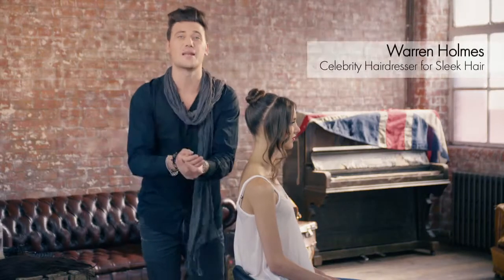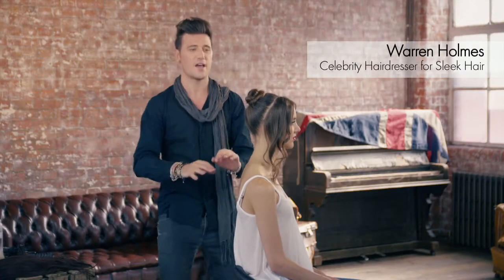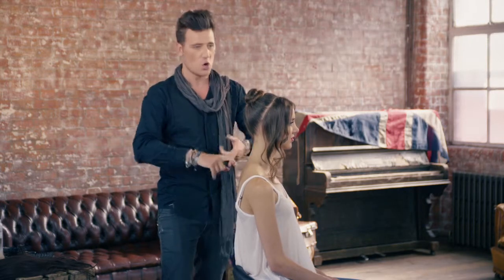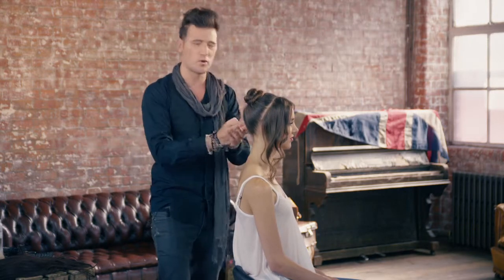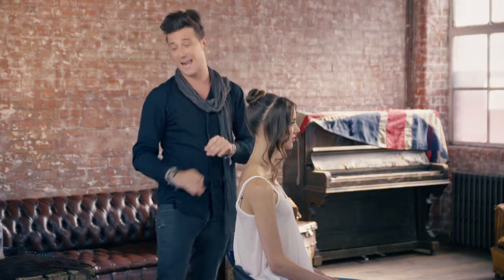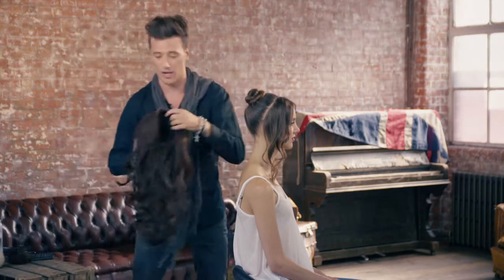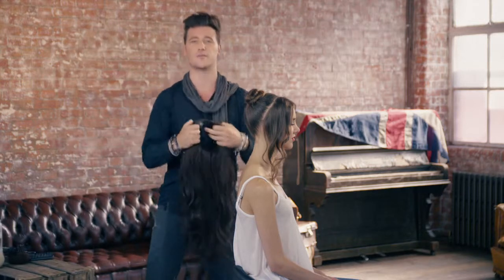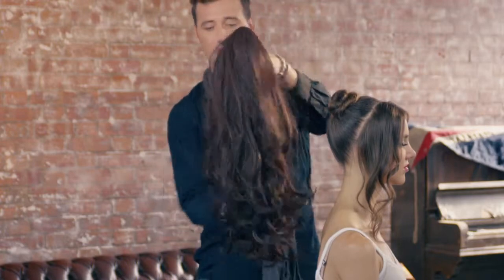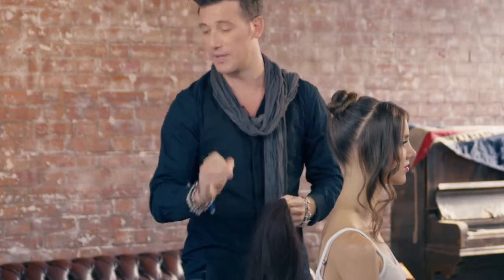Hello hair lovers, in the next few minutes I'm going to show you guys how to achieve that super sexy Cheryl Cole updo. We're bringing all the elements — we're talking 60s, we're talking movement, we're talking shine. It's going to be absolutely mega, but you need one of these little babies. I absolutely love them — it's the cornerstone of my kit. It's the Hair Couture sleek half-head wig, it's bang on the money.